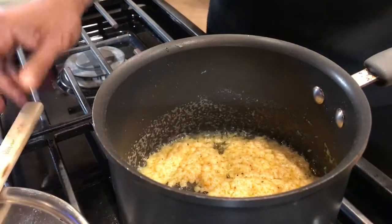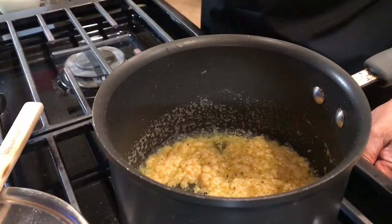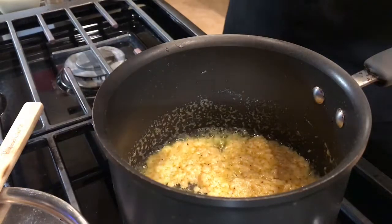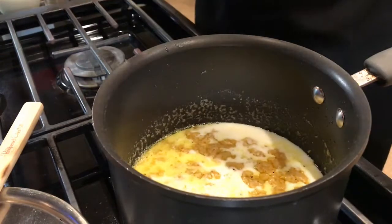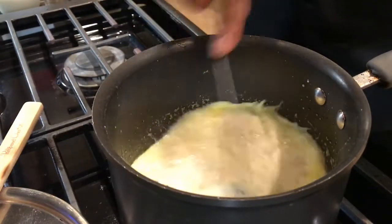So to this I'm going to add first my milk on a very slow, low temperature, because anything with milk will break if it is on a high temperature.